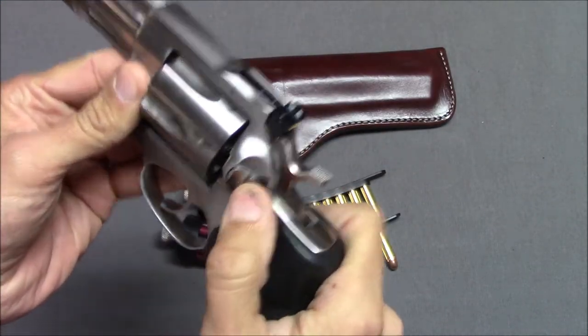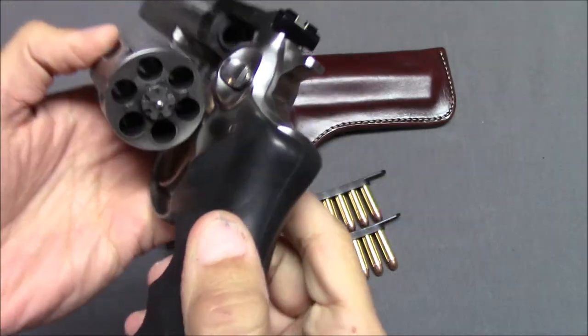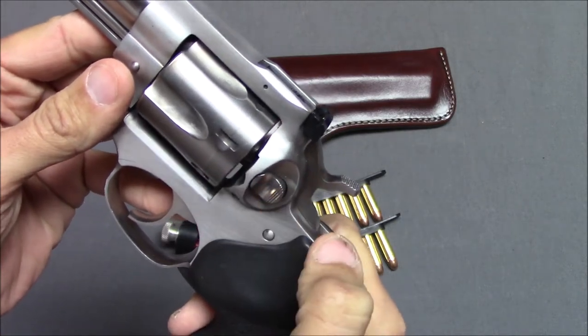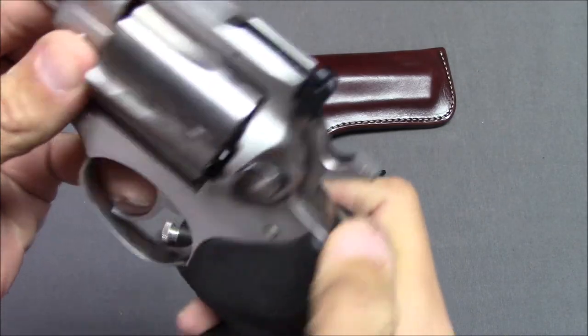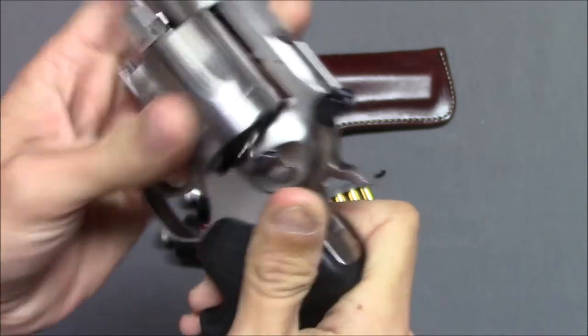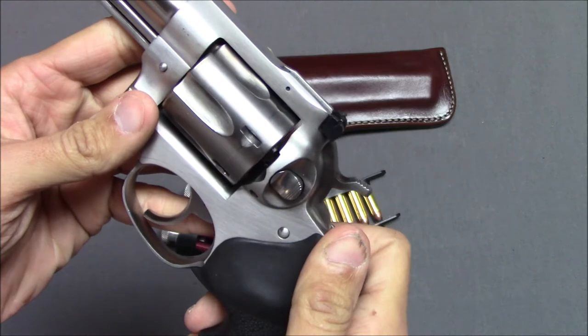The cylinder release is right here — it's more of a push button; you push it in and the cylinder comes out. Sometimes you'll have a push button, and sometimes on certain Colts you pull it. This is the push button style. It may be just a tad bit small, but it works very well and is very positive. I've kind of preferred it just because I'm so accustomed to it.